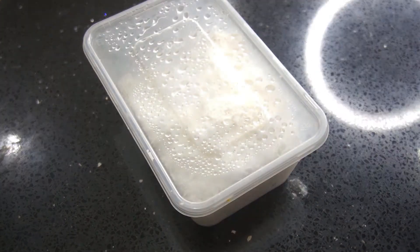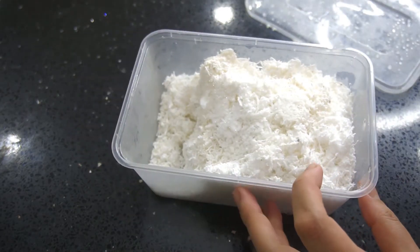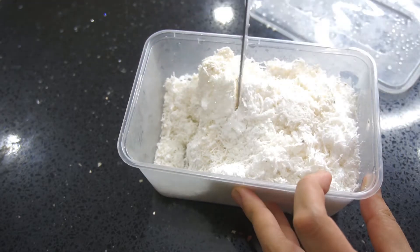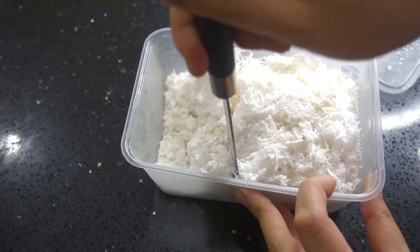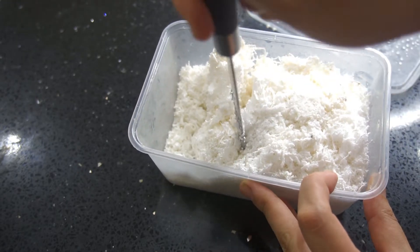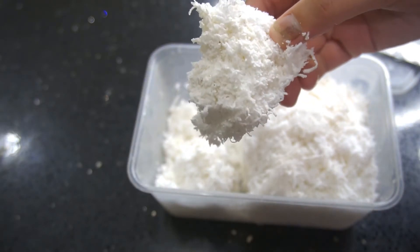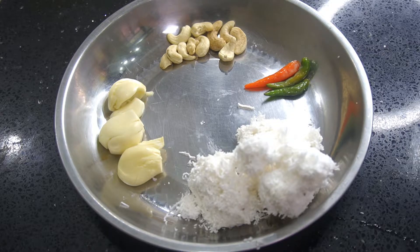I want to share some tips. Basically what I always do is I buy fresh grated coconut from the supermarket and then put it in a container like this and freeze it. So when I want to use it, I just take it out from the freezer, use a knife, and take up one whole lump like that. You don't need to defrost it. When you freeze the fresh grated coconut, it can last in the fridge for a few weeks.